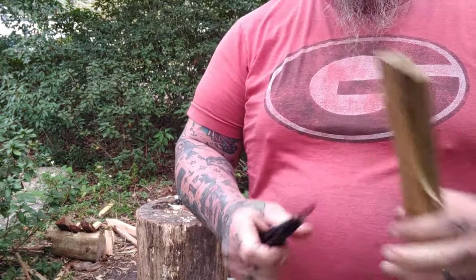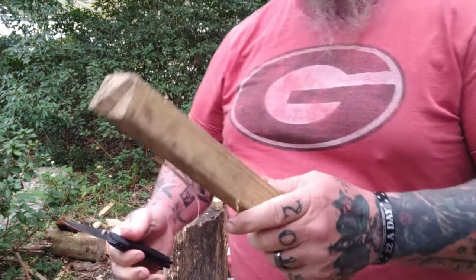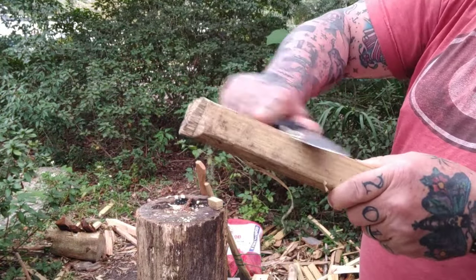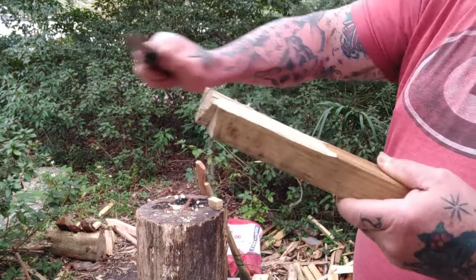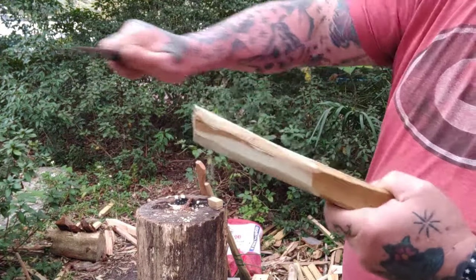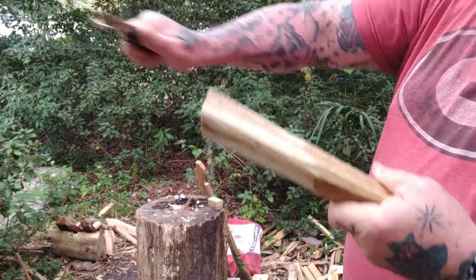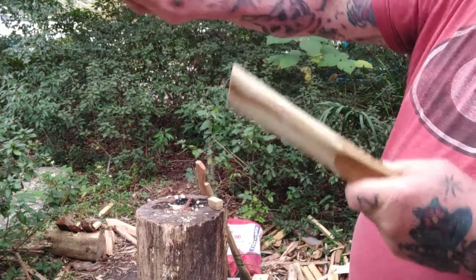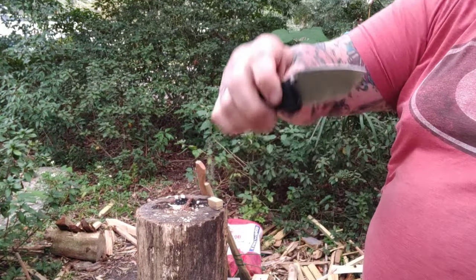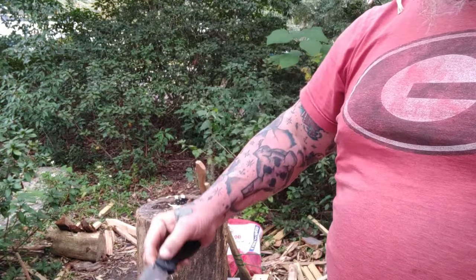We're going to shave wood, do all the things you normally see us do — a lot of pocket knife stuff. Both are very comfortable in hand, both performed very well. Both are very, very, very slicey. I love the 20CV. I'm becoming a bigger and bigger fan of Hogue as I go.